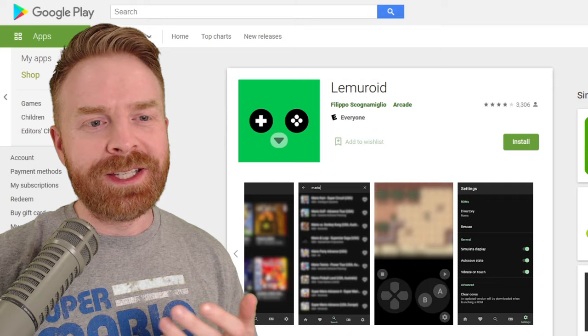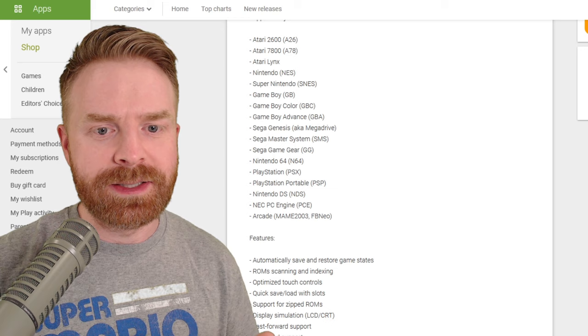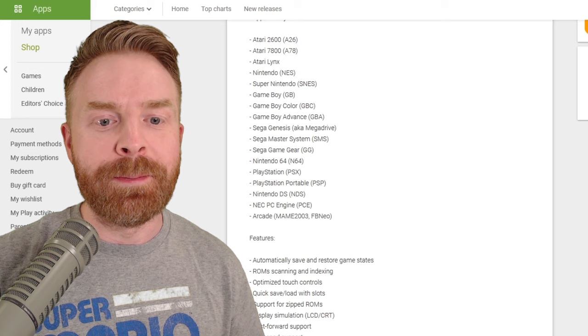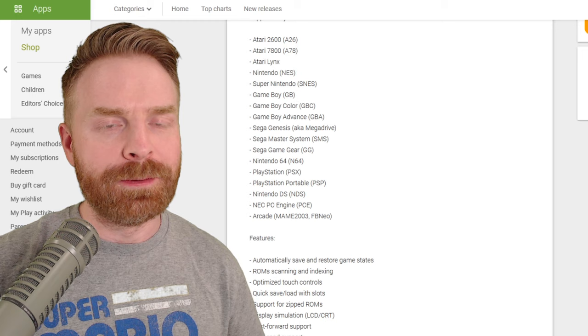If we take a look at the Google Play page and scroll down the supported systems, we have the Atari 2600, the Atari 7800, the Atari Lynx, the NES, SNES, Game Boy, Game Boy Color, Game Boy Advance, Sega Genesis or Mega Drive, Sega Master System, Sega Game Gear, N64, PlayStation, PSP, Nintendo DS, PC Engine, and Arcade via MAME 2003 and Final Burn Neo.